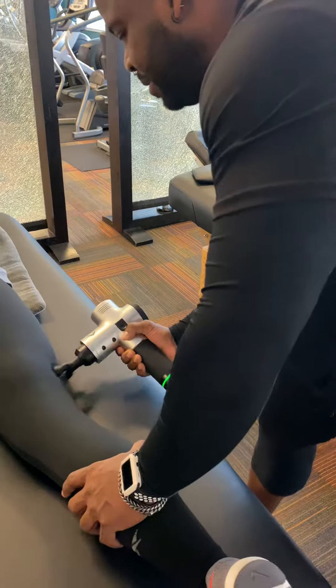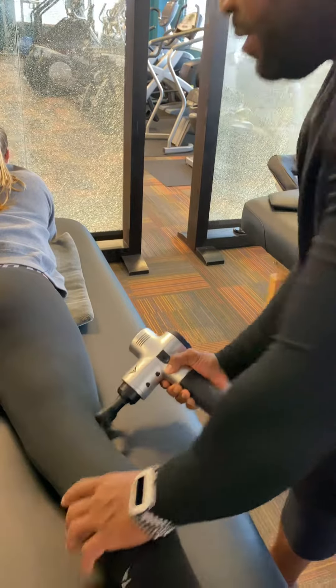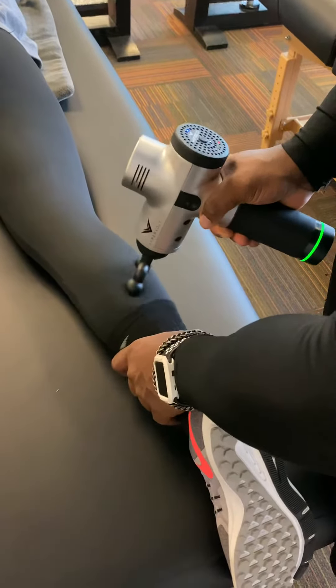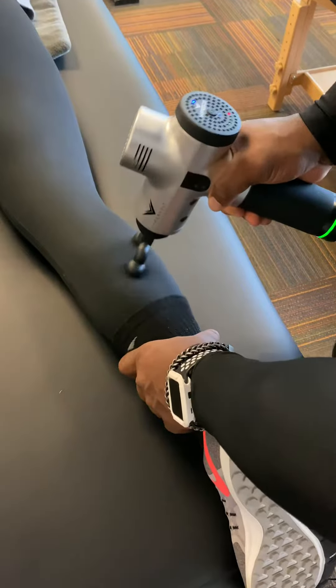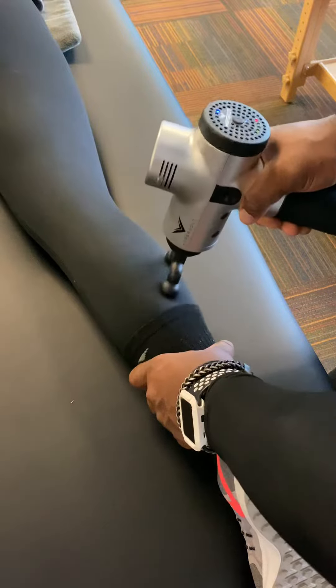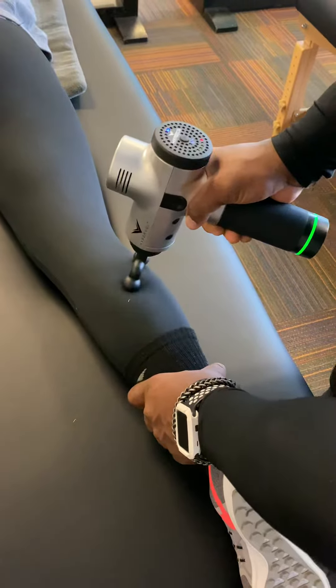Just working on the IT band right now. She's got a tight back at the moment, and that usually works from the bottom up. So, get some calves, dig nice and deep in there, loosen that up, get that scar tissue out.